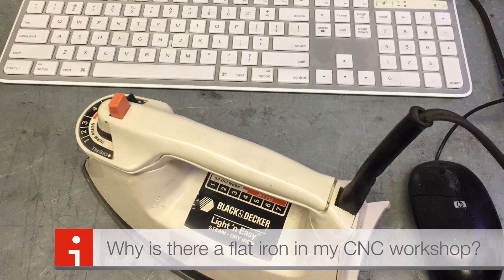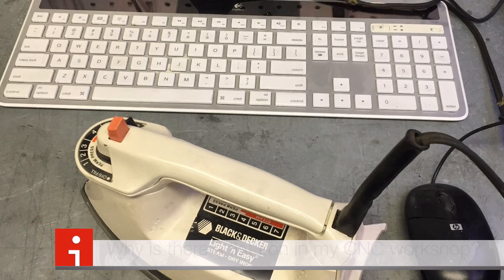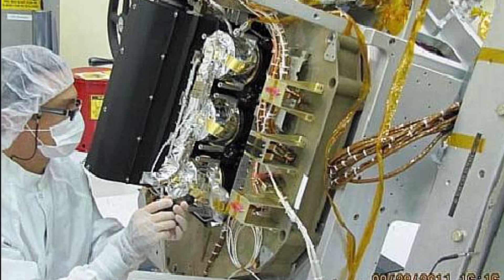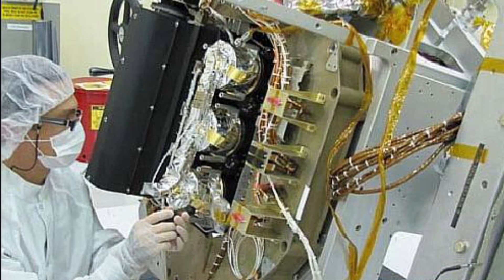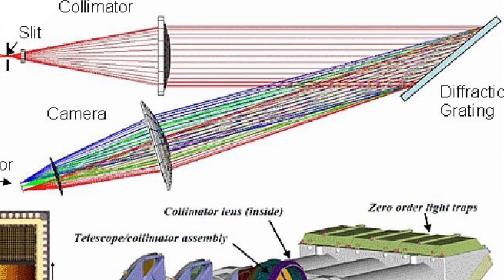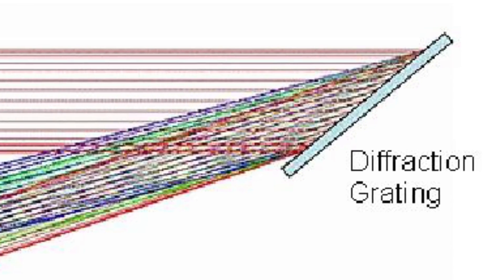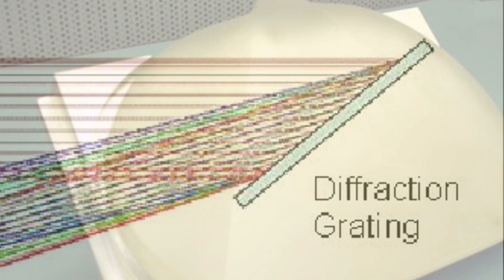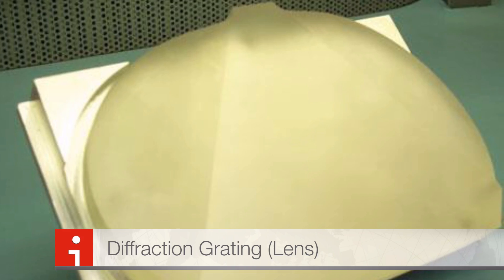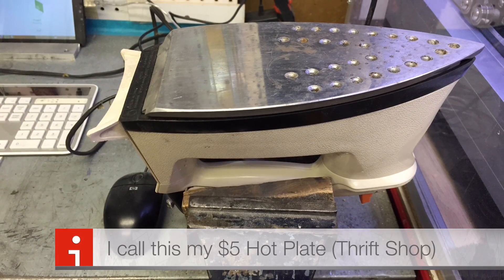So why is there a flat iron in my CNC workshop? I'm excited to share this with you. When I worked at JPL NASA, I noticed that my machinists would never mechanically clamp down any fragile glass surfaces such as optical glass. They would use an expensive hot plate and an expensive adhesive wax to hold the material during machining. I bet there's something we can use from this idea in my workshop.